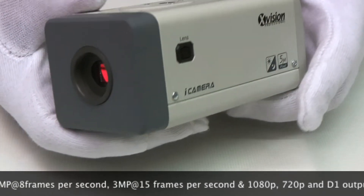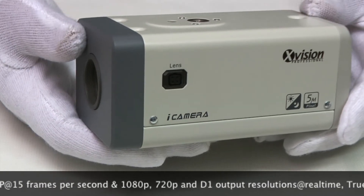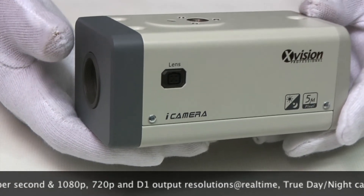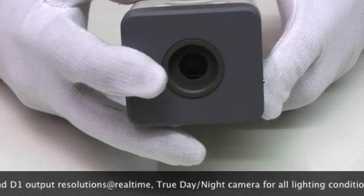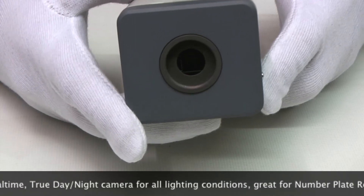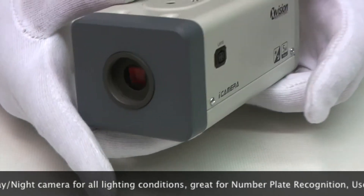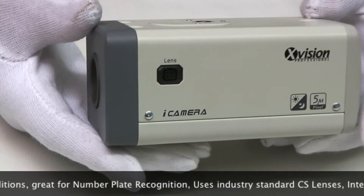It copes with a wide range of extreme lighting conditions such as car headlights, so it's suitable for number plate recognition when fitted with a suitable lens. It's a standard CS lens on the front, so there are quite a few available on the market. It can be used internally, or if you're using it outside it needs to be mounted in an external housing.